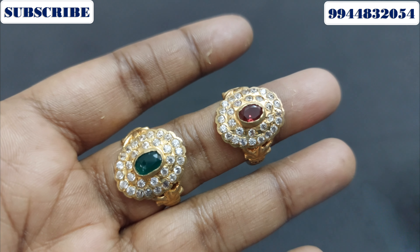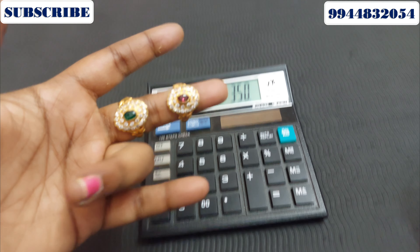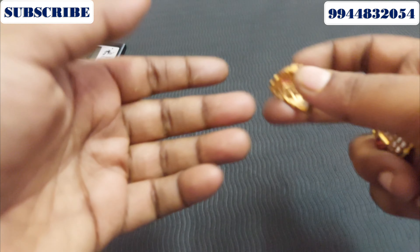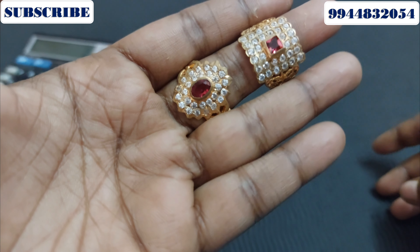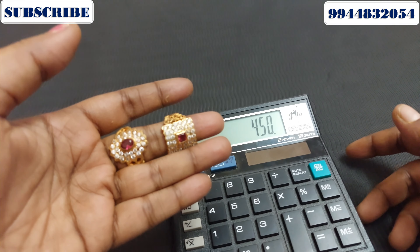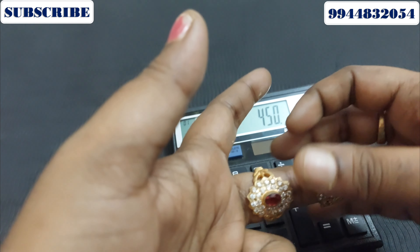If you want to book this one, you can book this one. The price is 350. The size is a little small. This is one size. The size is square and oval. The size is green. The price is 450 for this model.